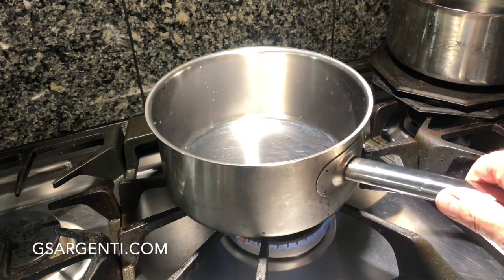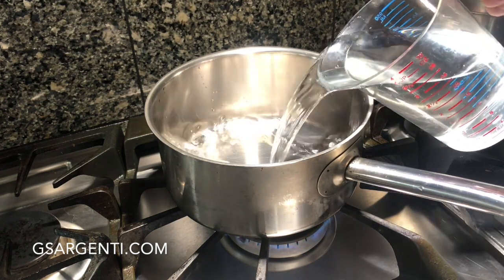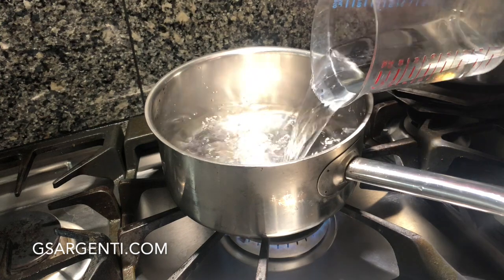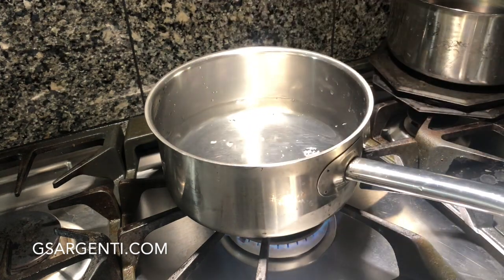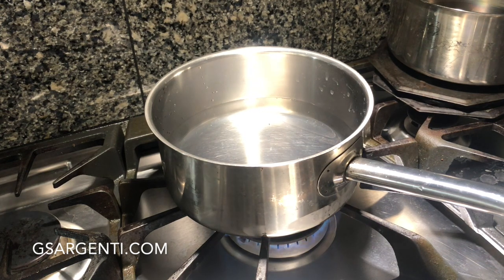We have a sauce pot for our spaghetti, and we're going to use four cups of water. Why? Because we want the starch to leach out into the water, because we're going to use that starch a little bit later in the pasta — in the final dish — to create a semi-permanent emulsion, kind of a creaminess. It's going to lend a creaminess to the pasta. Water on to boil.